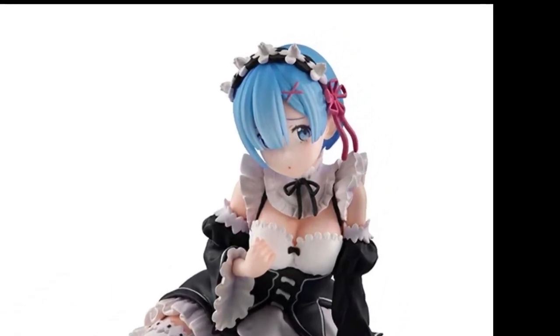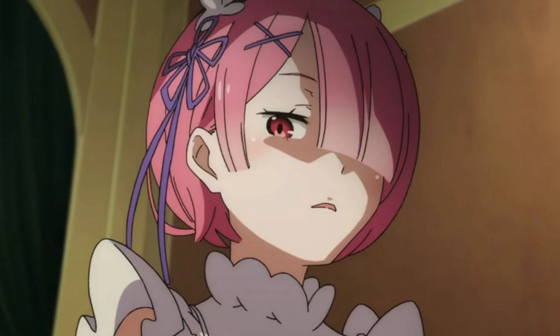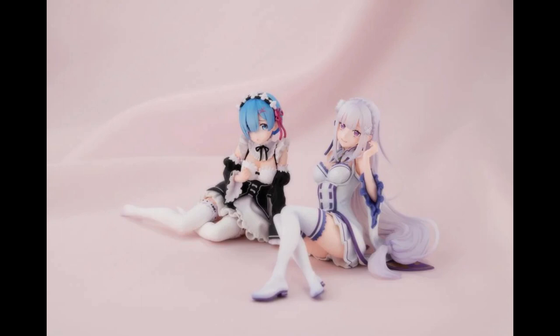Initially I thought there was going to be a Ram figure to go along with it, but it seems they've opted to go with Emilia instead — we now have an Emilia figure that's about $73. The figures look pretty nice; they don't look super detailed, but they are cheaper than most scale figures from Good Smile and similar companies.